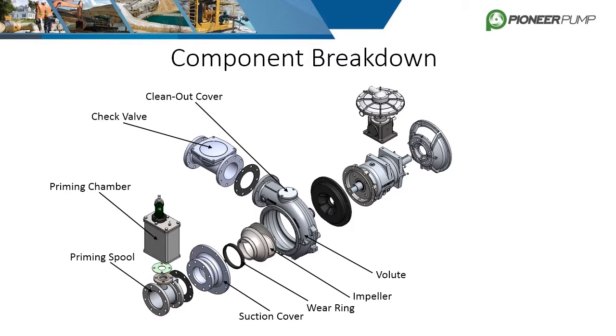Behind the volute is the back plate and bracket. Some designs have these two parts combined in what we call a brack plate, but this example has them as separate pieces, which is most common. The bracket itself also comes in either an open or enclosed configuration, which will be discussed further in another slide. The pump bearing housing comes after the bracket, and the internals of the bearing housing are also covered in another slide.